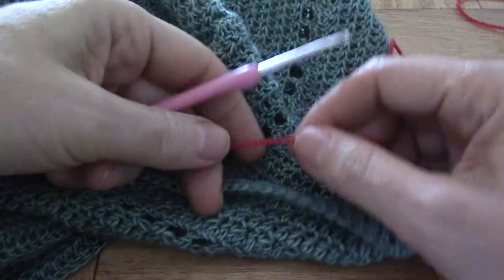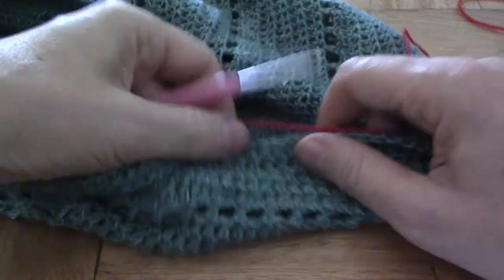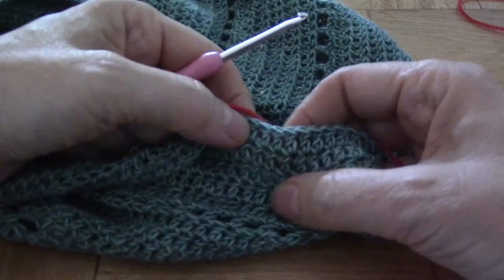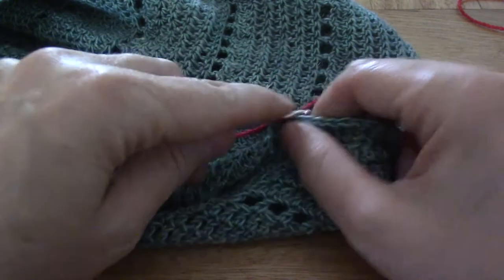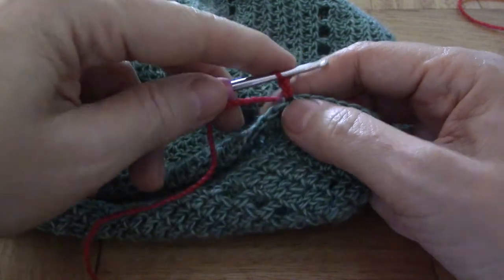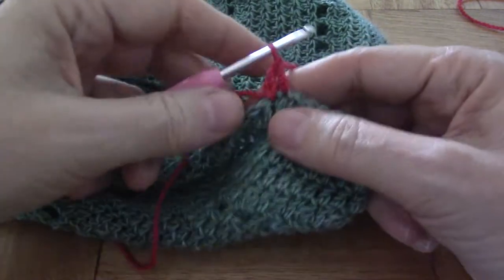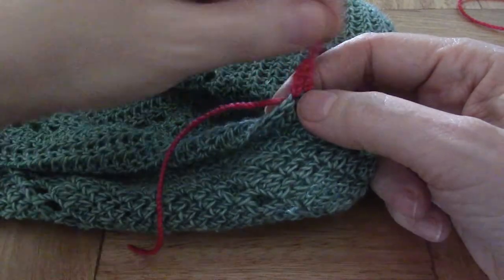Welcome to the video on the standing stitch. I still cannot believe that I forgot this entirely, but I did. Normally if people were to start a new row or round in a new colour, they would slip stitch and do a couple of chains. The traditional method says three, like that, and then you start to do your double crochet (US term) or treble (UK term) from there on.